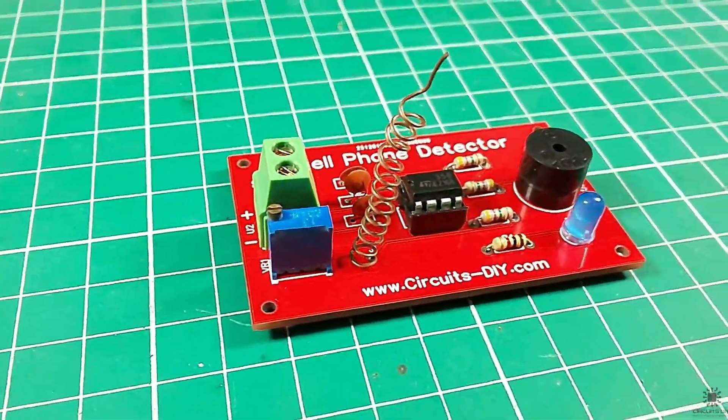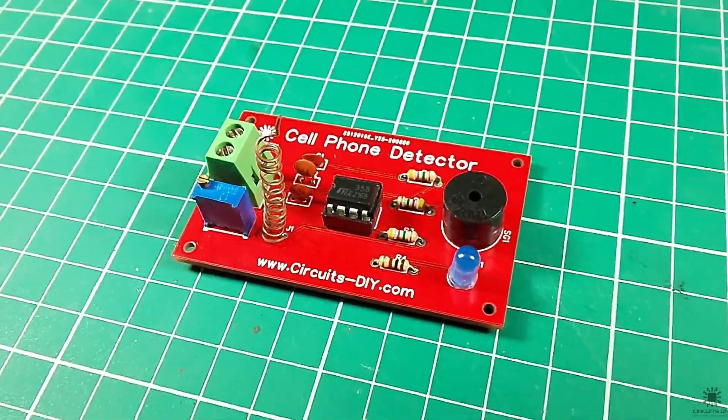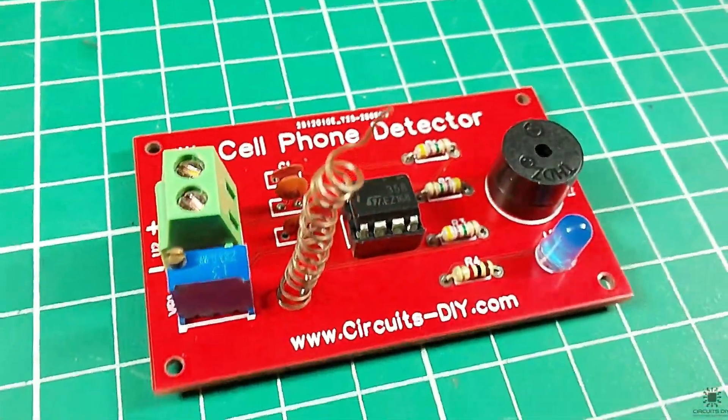Hello, in this tutorial I'm gonna show you how to make a simple cell phone detector circuit by using LM358 IC. So let's get started.